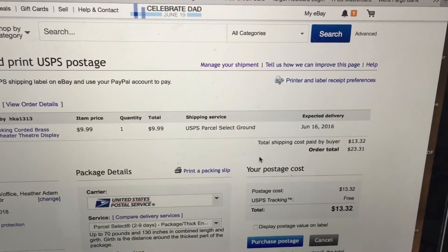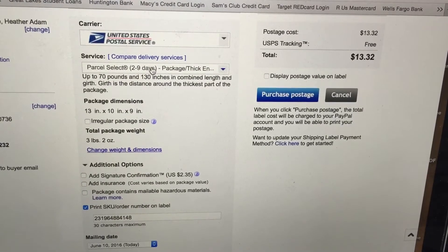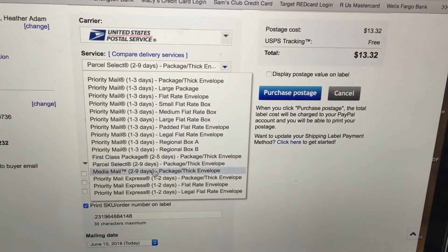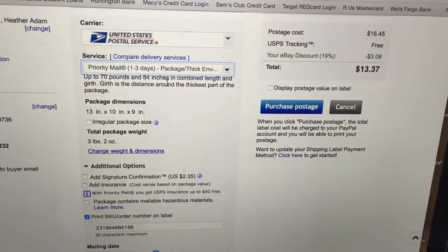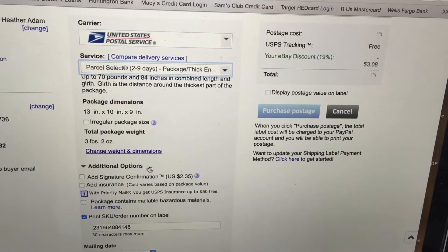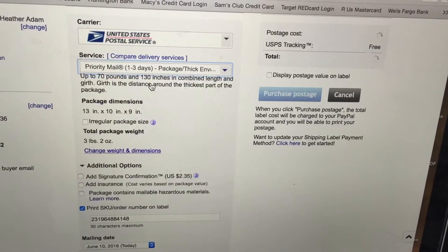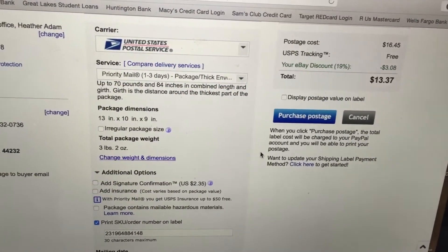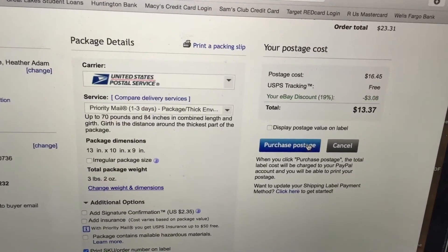Press save. See if priority mail is cheaper. I'm going to go ahead and give them priority mail because it's only five cents more and they'll get it faster, and you click purchase postage.